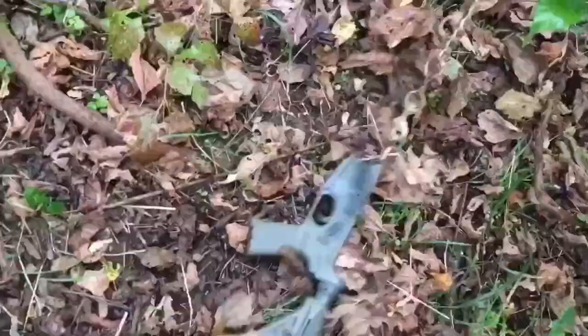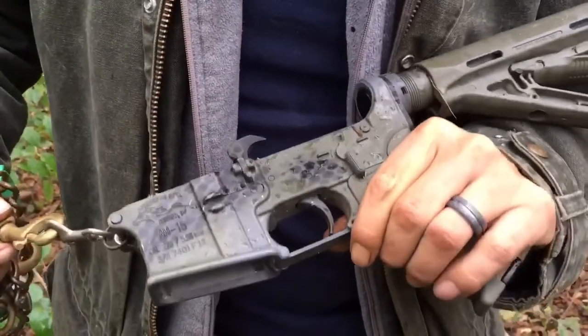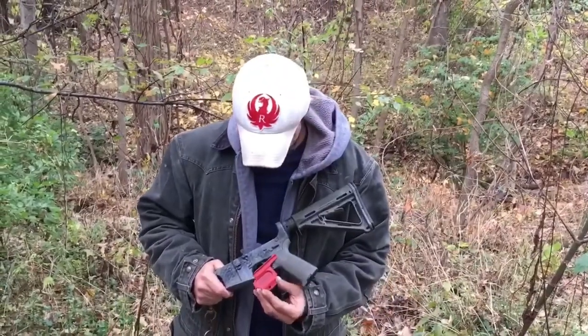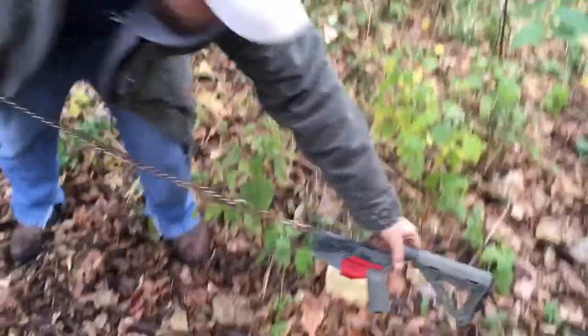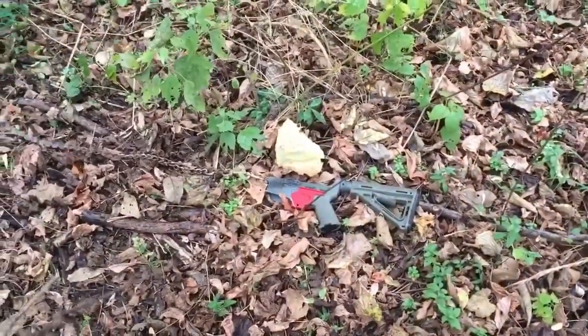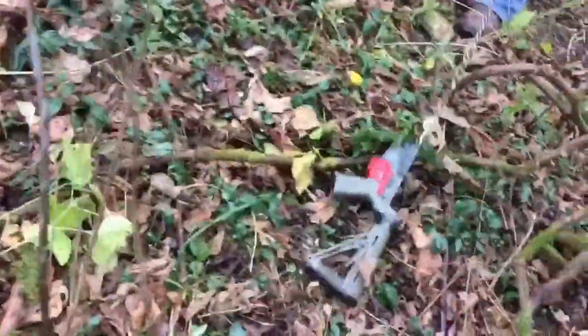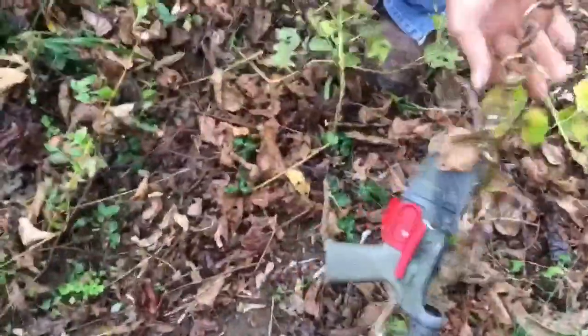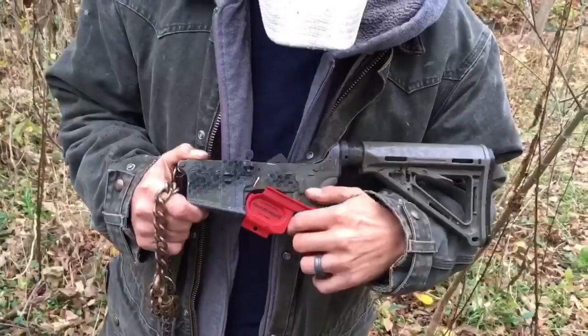For the second test, we're calling it the Drag Test. The first part is a controlled drag with no Trigger Safe — we're dragging it through the woods just to see if it will go off, and it did. The second part is with the Trigger Safe on in the regular position. As you can see, the Trigger Safe did keep it from going off, with the hammer still in the cocked position.